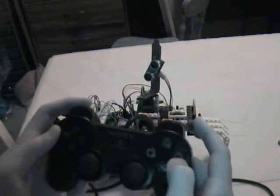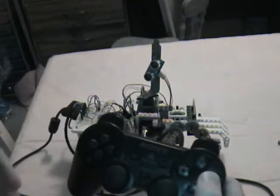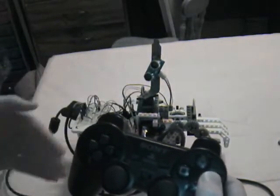I assigned this button, the zero button, to activate the ping sensor, which transmits this distance measurement into notes.